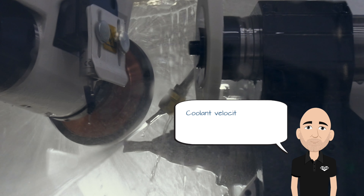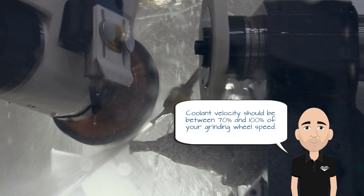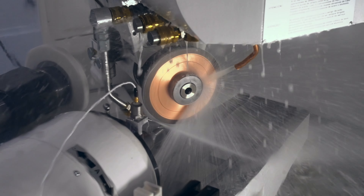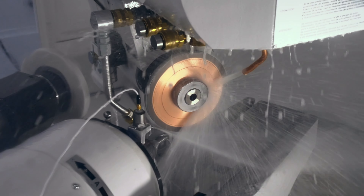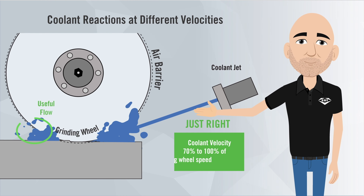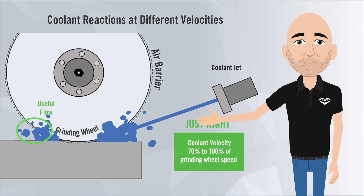It is very important that your coolant is spraying at the right velocity, which should be between 70 and 100% of your grinding wheel speed. As the grinding wheel spins, it creates an air barrier around the perimeter of the wheel. To penetrate that barrier and ensure the coolant is delivered to the grinding zone, the coolant stream needs to travel at the right velocity.